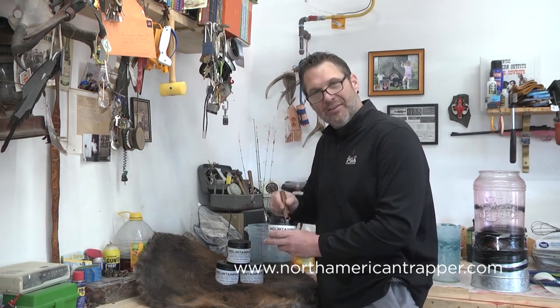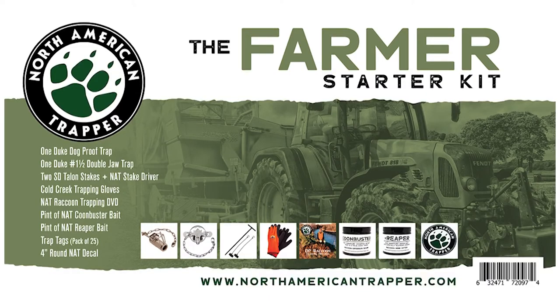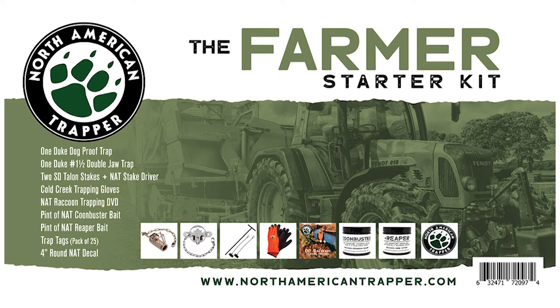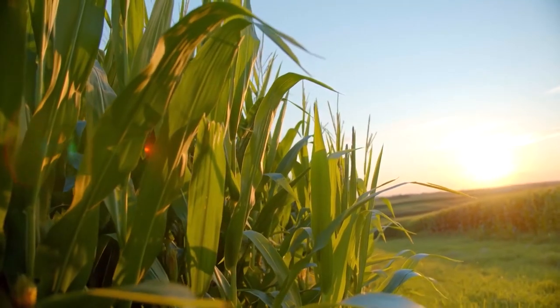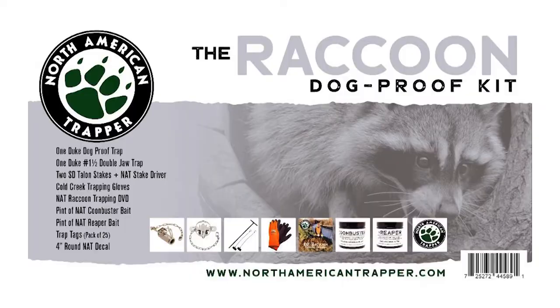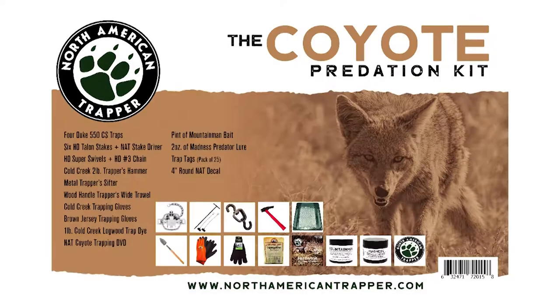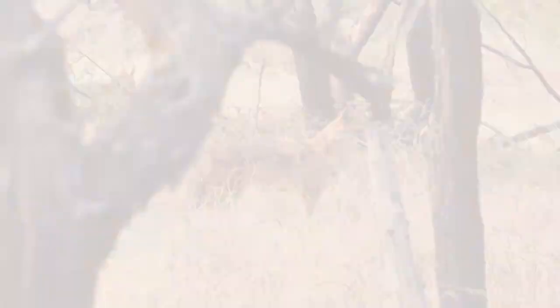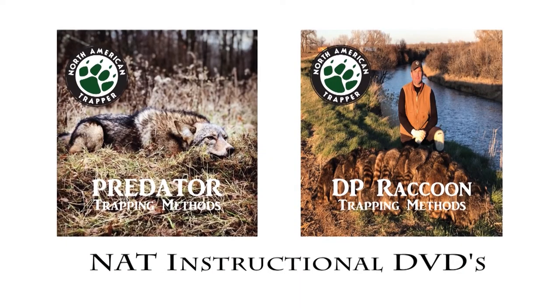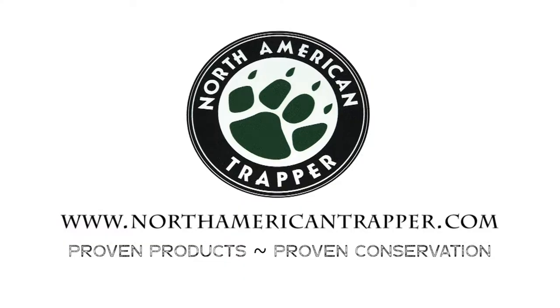North American Trapper predation packages — get any one of our specific trapping packages designed to help you become the master predation controller of your farm, ranch, or hunting lease. Control the predators that are costing you time and money and get out there trapping today with one of our North American Trapper predation boxes. All packages come with the trapping essentials to get you out in the field plus an instructional DVD. Visit us at northamericantrapper.com and start breaking dirt today.